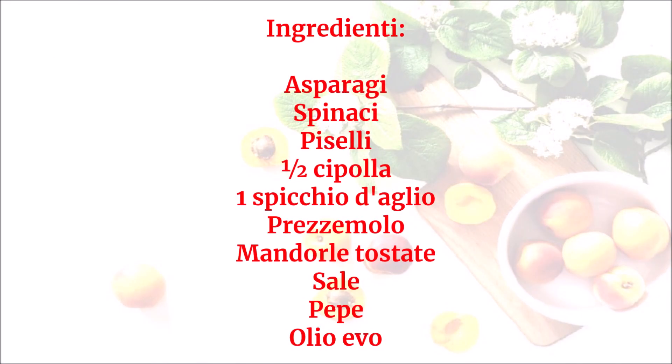Ingredienti: asparagi, spinaci, piselli, mezza cipolla, uno spicchio d'aglio, prezzemolo, mandorle tostate, sale, pepe, olio evo.